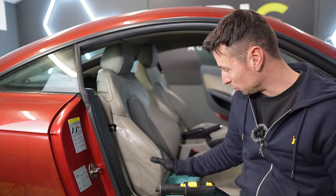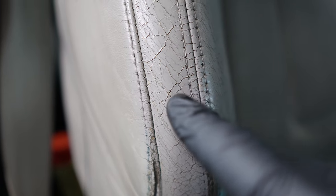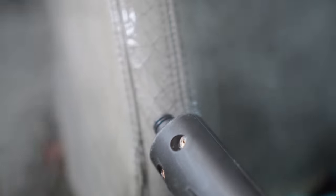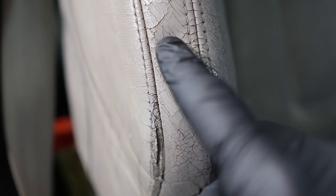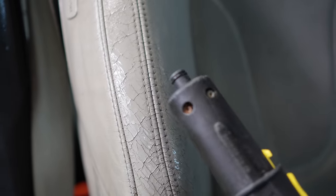Here's a section to focus on — see these little gaps? Watch what happens. In seconds you can see how much they've opened up. That's exactly why they recommend not steam cleaning leather, especially using a direct tip like this.